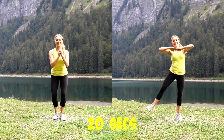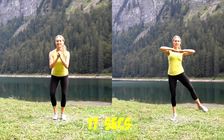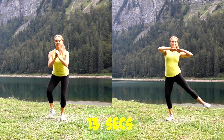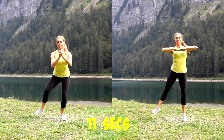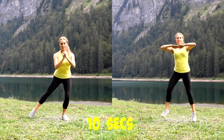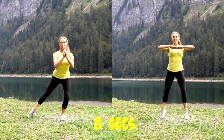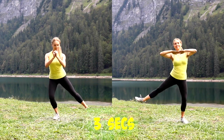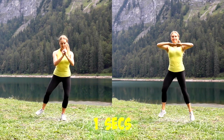Your next one — the pendulum swing. You can do it with the jump. If you're doing that on the right, you've still got 15 seconds left, or follow me on the left where you're just tapping the foot out to the side, keeping the feet parallel. You've got four seconds — three, two, and one.